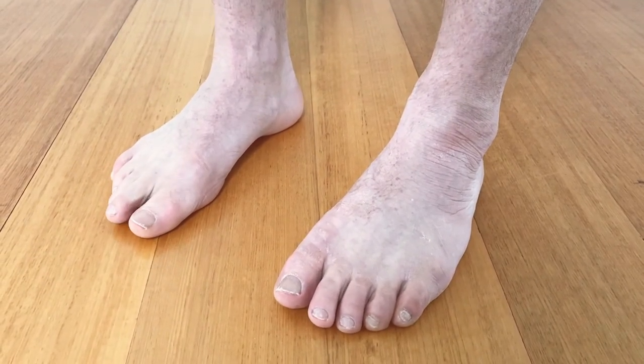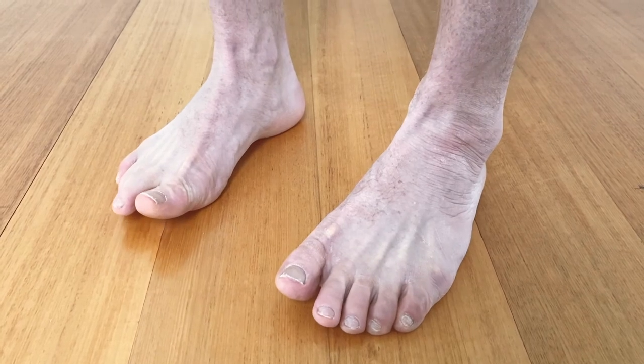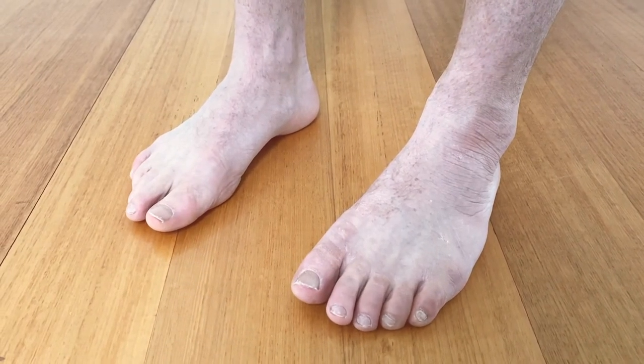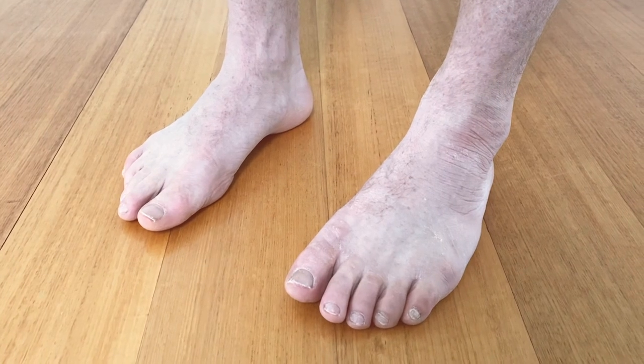Then relax. Then big toe, little toe, heel, and relax. So three sets of six to even twelve reps.